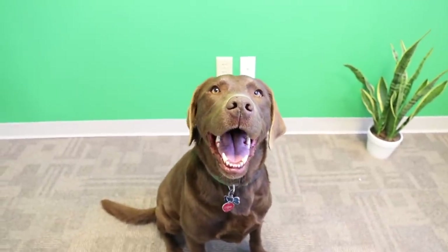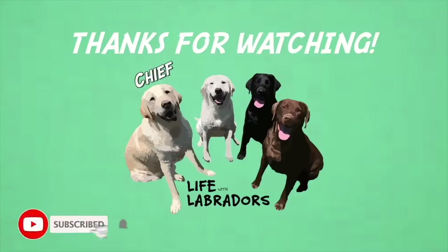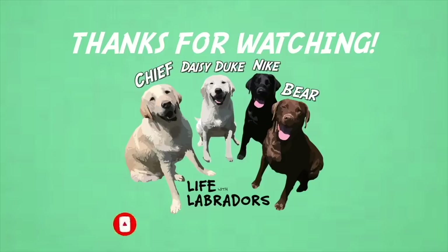All right everyone, thanks for watching. Hope you enjoyed the video, and we'll see you in the next episode. Bye.